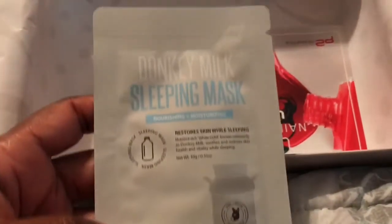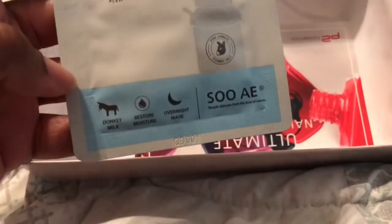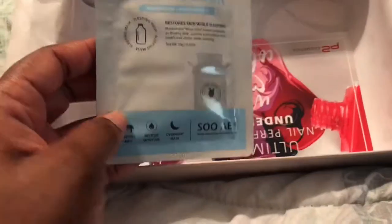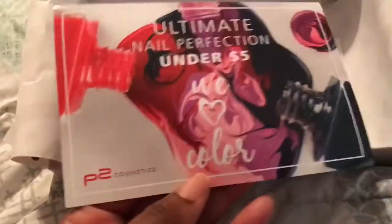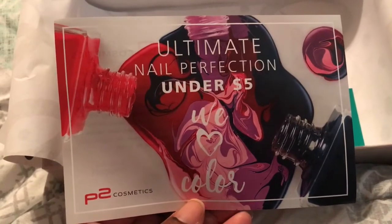The very last item is this donkey milk sleep mask, and it looks like it's actually made with donkey milk. I might give this a try — I do love trying different masks on my pamper nights. You also get inserts, so this is an insert for the p2 cosmetic nail polish, which shows you different colors that are available.